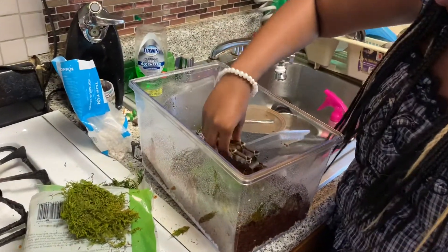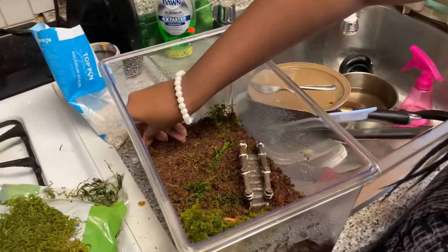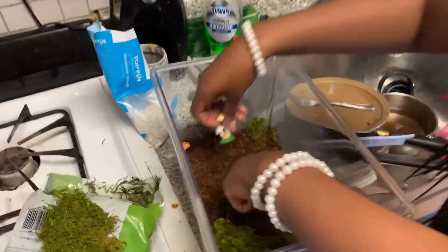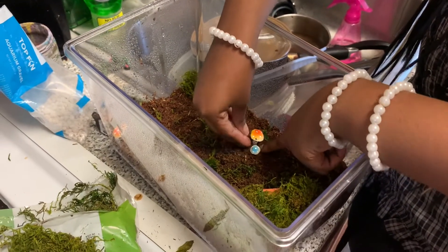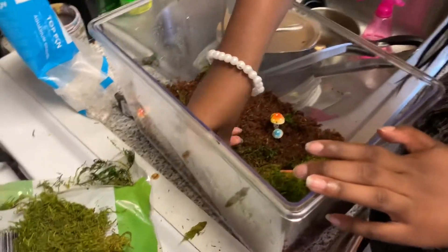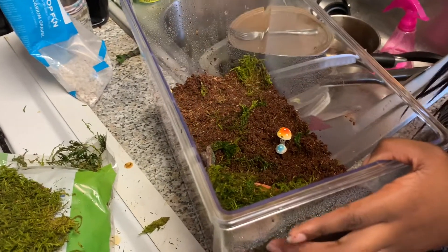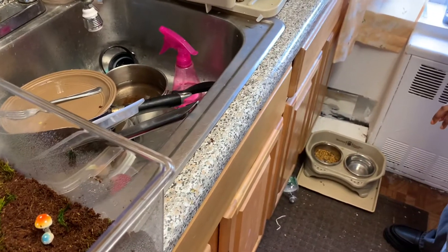I'm gonna put my little bridge here, maybe right here. And my mushrooms — I always love mushrooms. Make sure you bury them enough so they don't hurt the snails' shells. I'll put the other mushroom here too. Then I'll put the welcome sign right by their little house — welcome, welcome to our house! I still need to put their water in as well.